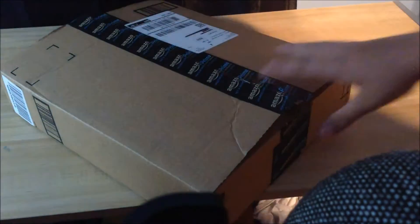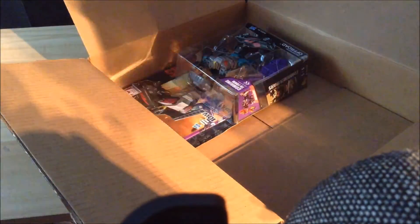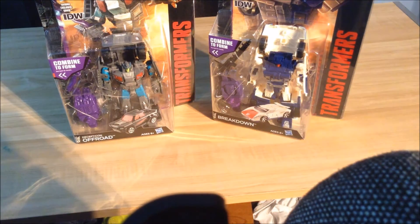All right, let's open the box — and it's right, sweet. I got two Combiner Wars Deluxes: Off-Road and Breakdown, the last two Stunticons that I needed. I've seen these in the store only once, and that was when I bought Dead End. I saw the whole wave and picked up Dead End and left the rest, but now I've got the rest of the Stunticons. I haven't seen them since, so I ordered them and got them for pretty close to retail. I know these are easier to find now, but in my area it just is so bad. So I got Off-Road and Breakdown — yay!